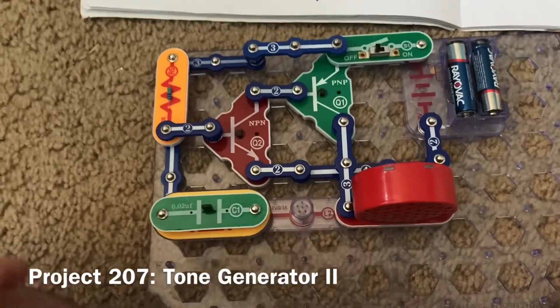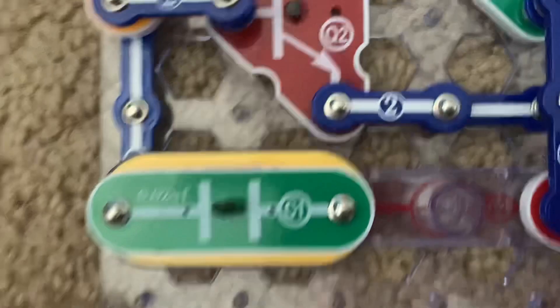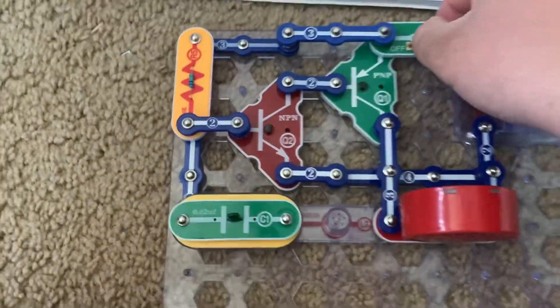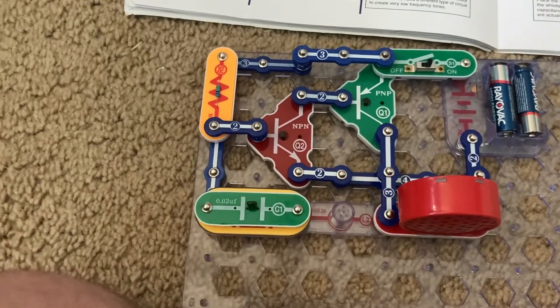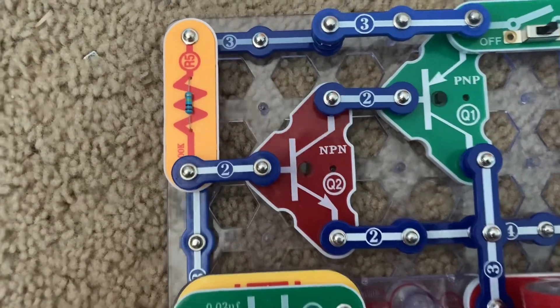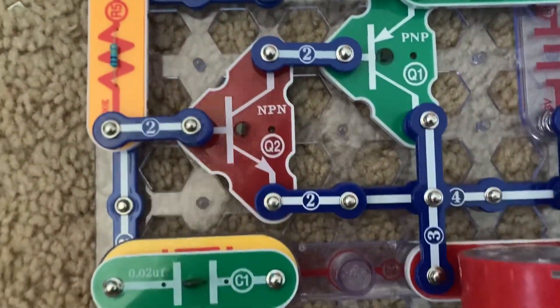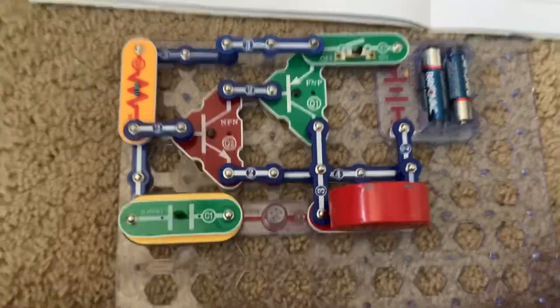For Tone Generator 2, I place the C1 capacitor over the whistle chip. Now the pitch is lower. That's because when you place the C1 capacitor over the whistle chip, the whistle chip will actually act as a capacitor since it's in parallel, and with increased capacitance, the frequency of the sound is lower.